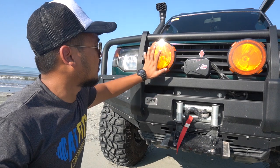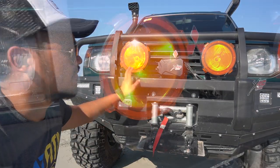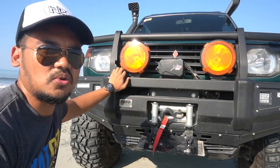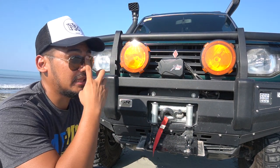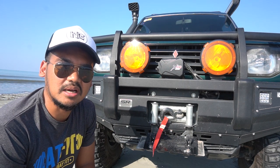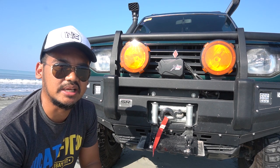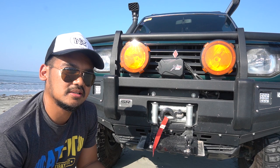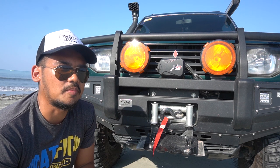Another part of the front end is the driving lights. I fitted 7-inch no-brand HID driving lights I bought online. So far their performance is okay — they provide the illumination I need and help the headlights so I can predict dark areas on the trail. Although I don't usually do night runs, there are certain situations where you need to drive at night on the trail, and they've done a great job so far.